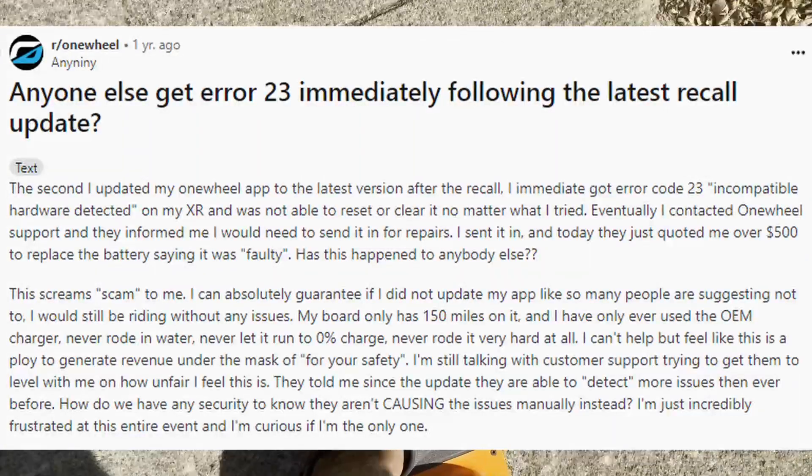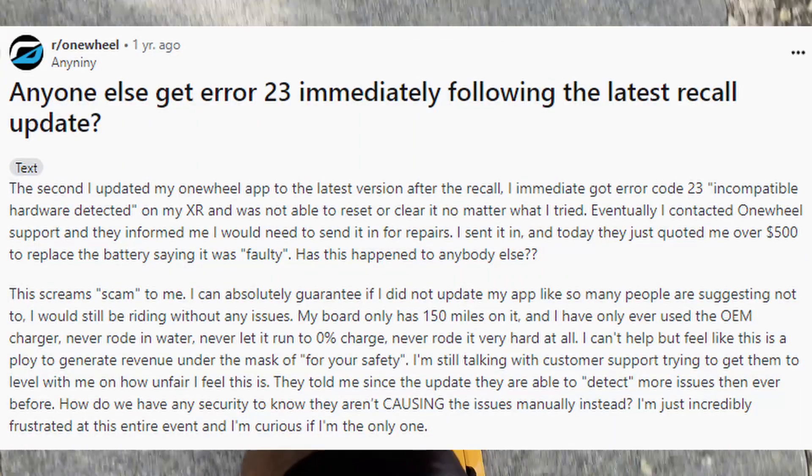I read some Reddit posts saying that they sent their One Wheel back to get it fixed and were charged $500 to fix the same error. I was not about to do that. I paid $300 on Facebook Marketplace for this One Wheel Pint 6 months ago, and I knew it had to be some sort of software issue, even though the error read 'incompatible hardware detected.' There was no new hardware installed.